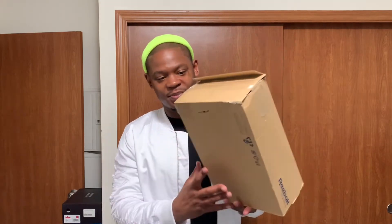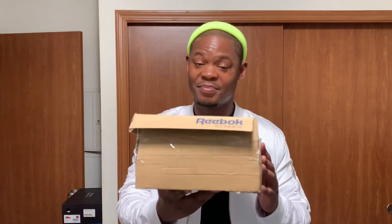It's your boy Rico Stiles back with another unboxing. I already opened up the box and had to tape it up a little bit because the box can't take a beating.